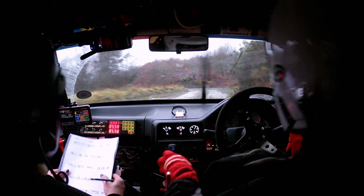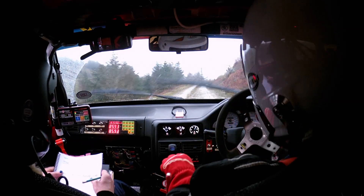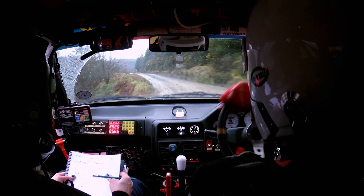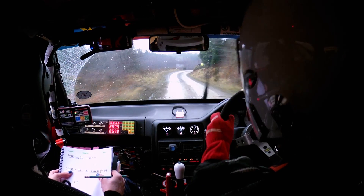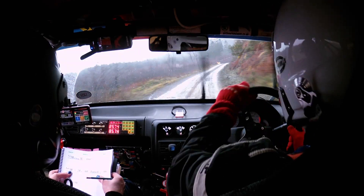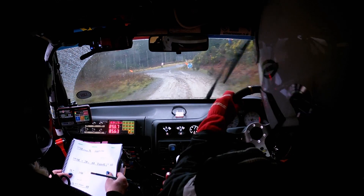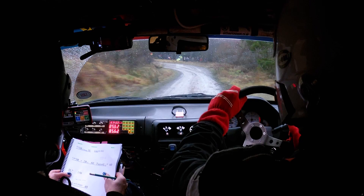And crest three right. And then slowing three right over crest for sudden five left. Three right over crest, five left. 60 to tight three right with a crest and bump. And three left. So three right, three left. 100 downhill, keep in the middle to late three right. And two right over crest. So three right, two right. And then 60 turn four left, downhill, keep in. Then 60 to five left, keep in. Five left, keep in.